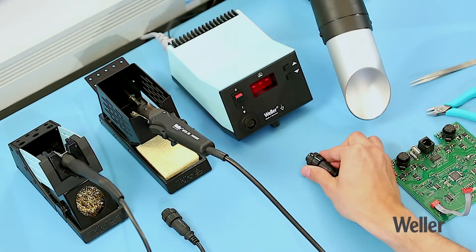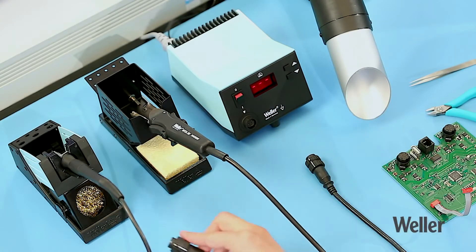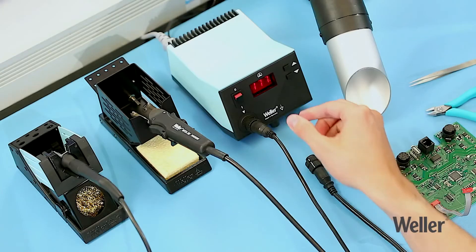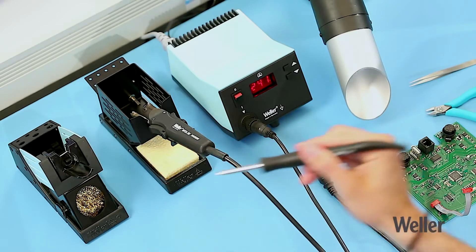You can easily change the iron at any time while the station is switched on. The station automatically recognizes the iron you have attached and provides the correct operating parameters.